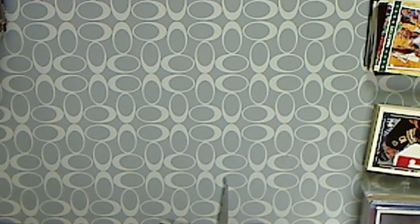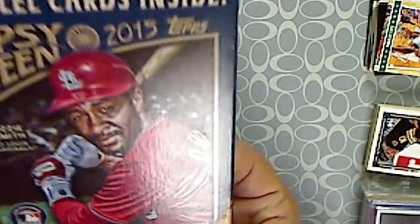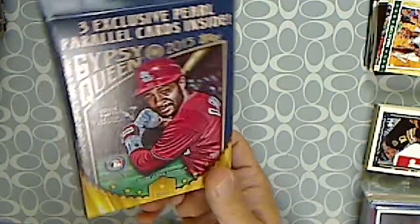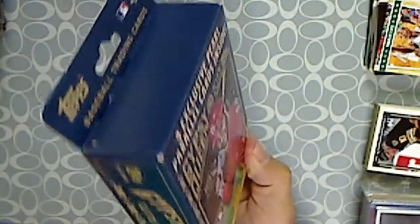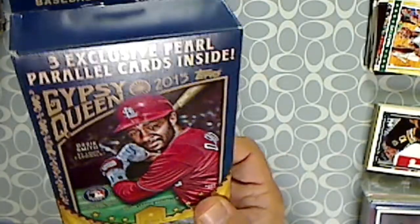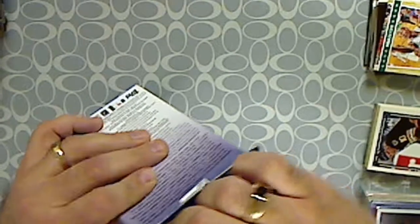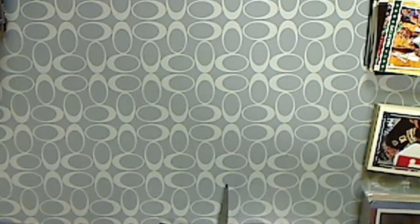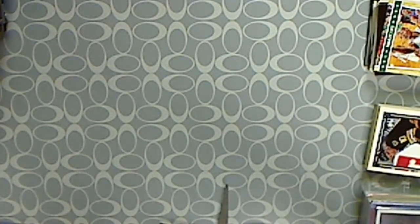All right, I got another video here. This is not going to be a 'Was It Worth It' — it's just going to be a regular break, something new, or at least new to me. I was in Walmart and I saw these Allen and Ginter 2015, so I bought a hanger box and I bought a blaster. We're gonna open the hanger box in this video. I haven't seen the checklist yet, so I don't know if there's anything from my collection, the Joe Panic collection.